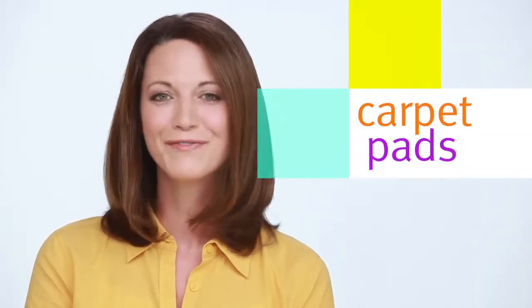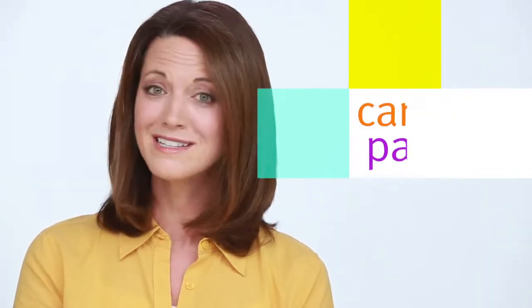Congratulations! You've just found the perfect carpet. But there's still one decision you need to make, and that's choosing a carpet pad.